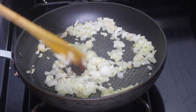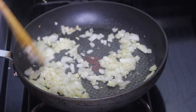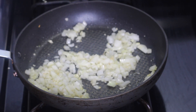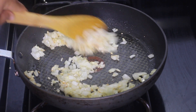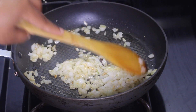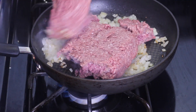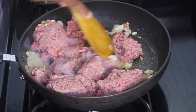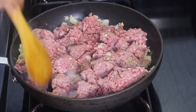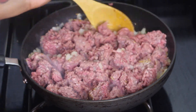Next I added in the onion and garlic — I'm saving the scallion for later. Sauté that and let it soften for about two minutes, let it slightly caramelize. Then add in the ground beef and use your spoon to help break it up as it cooks.